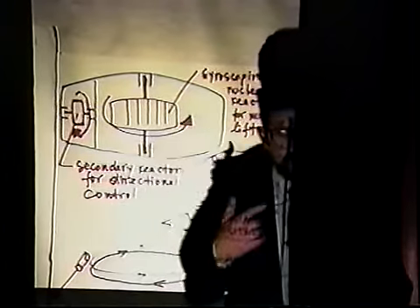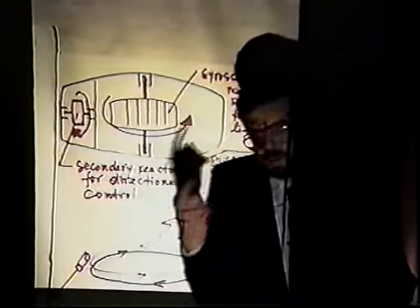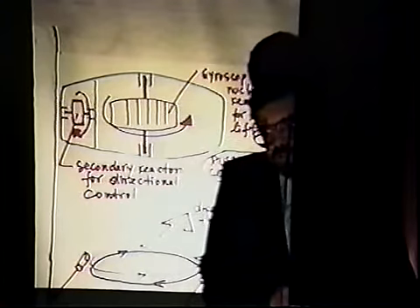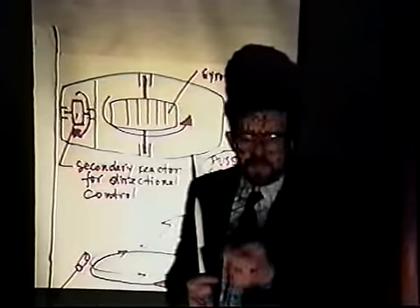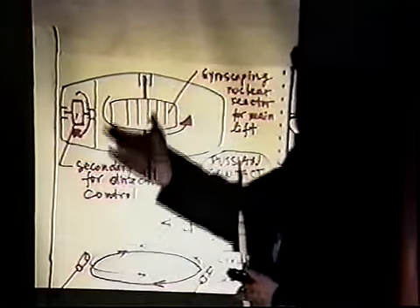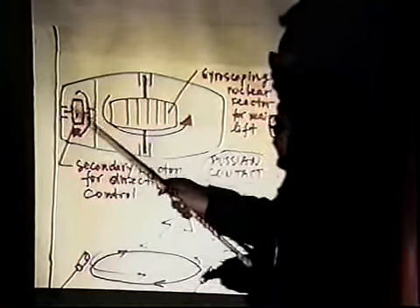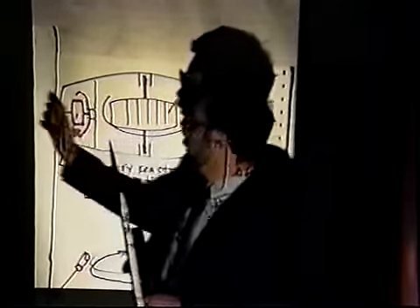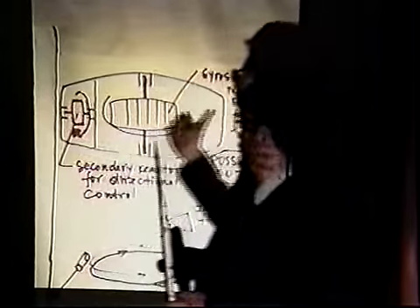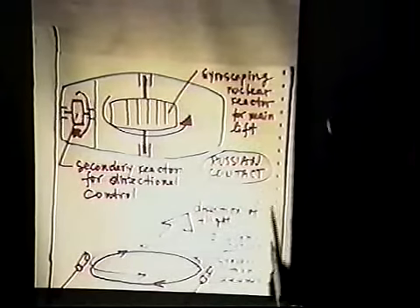The reactor is spun by solar energy and spins constantly, probably along ideal bearings that don't wear down, so the RPMs don't die down. By pulling out the rods the saucer rises, by dropping down the rods the saucer lands. There is also a smaller second nuclear reactor perpendicular to the first one, which pushes horizontally so that the saucer can fly parallel to the surface of the planet.